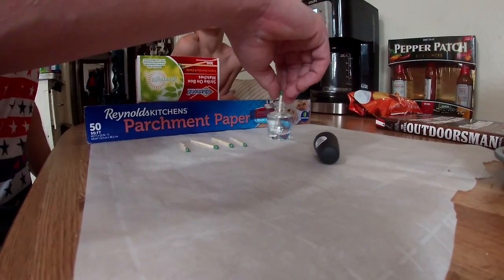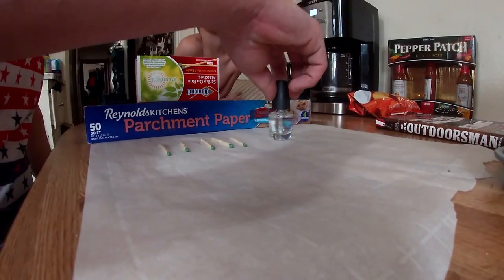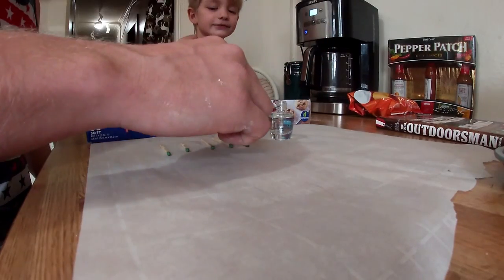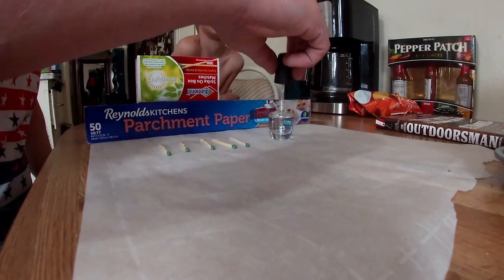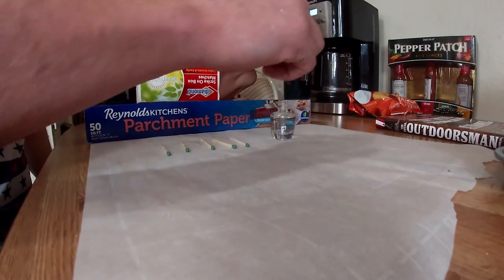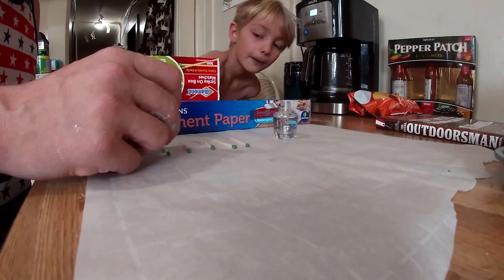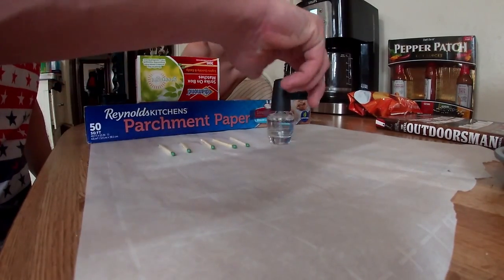So just to be safe, I'm going to go ahead and mark over each one of them. We will check back in a couple hours and see how they work, guys.